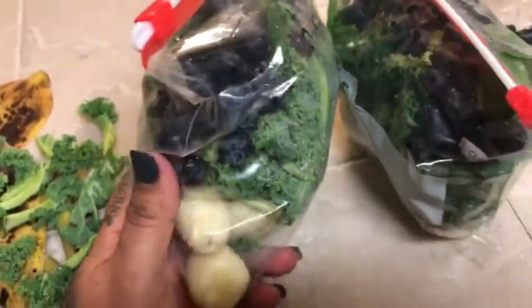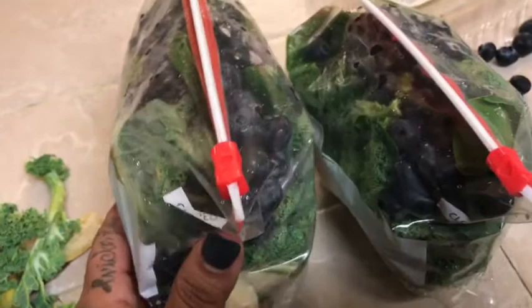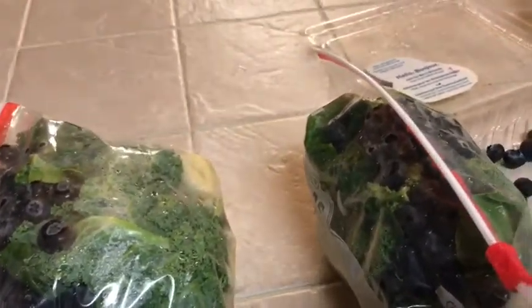When I'm ready to make a smoothie, I'll just put the whole bag into my blender with some water, or sometimes I use coconut water. If you want it extra icy, add some ice. You can also throw in bags of frozen fruit like strawberries, blueberries, or raspberries.